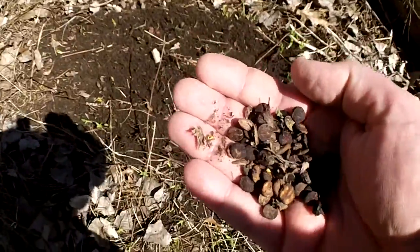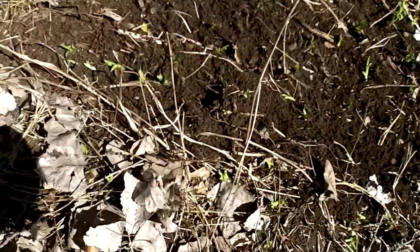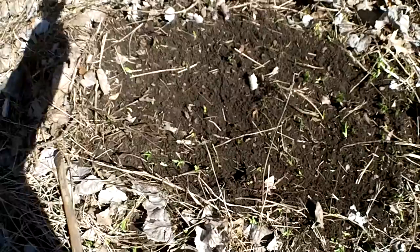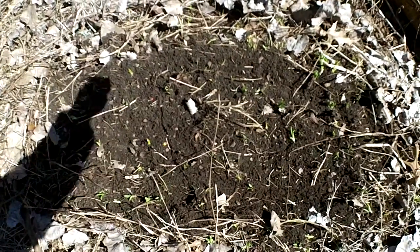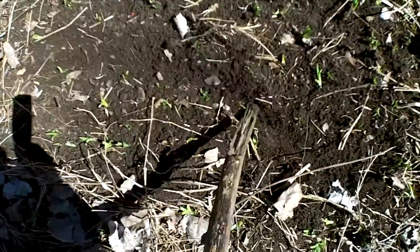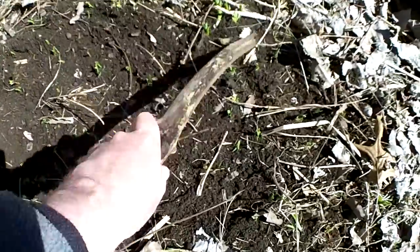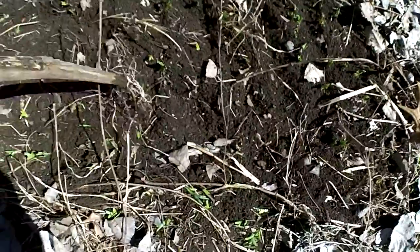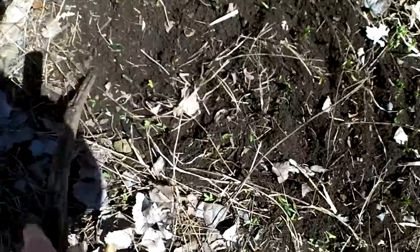I'll just go ahead and take these nannyberry seeds and basically just took a stick and roughed up the dirt a little bit. Sprinkle those seeds around. Take that stick and kind of rough it back up again. Bury them up the best I can. I don't have to get particular. And I'll just take some of this leaf litter and kind of toss it back over a little bit. It doesn't have to be anything special.